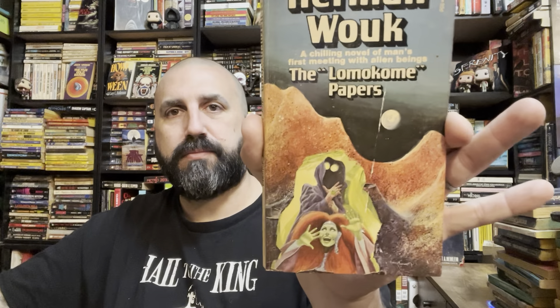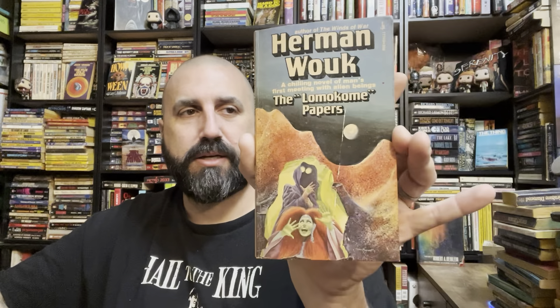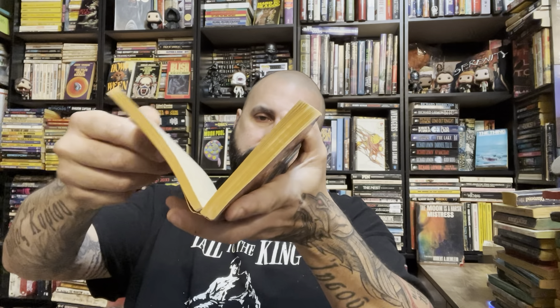Herman Wouk — I don't know. A chilling novel of man's first meeting with alien beings — The Llama Comi Papers. The Llama Comi Papers. Oh, this is dusty. Best Stories of H.G. Wells — that's very cool. I don't have that — well, I have a hardcover Complete Stories of H.G. Wells but not this.